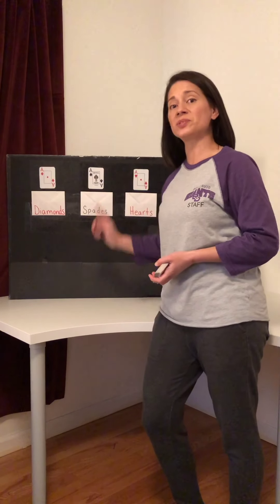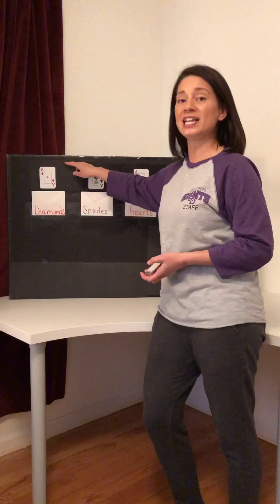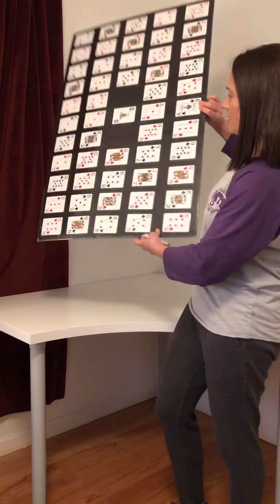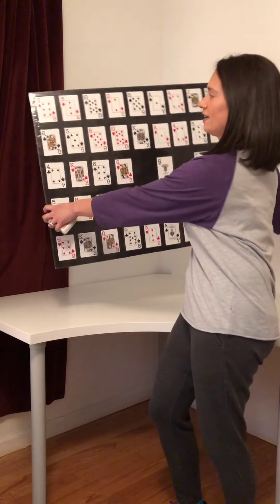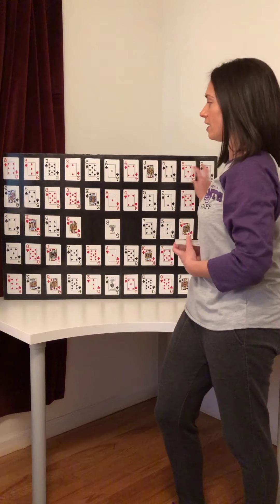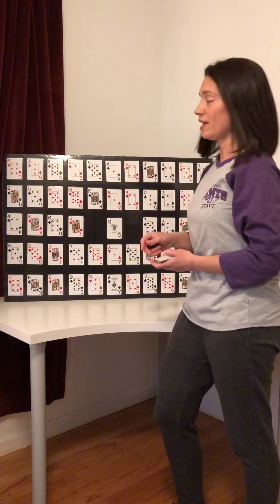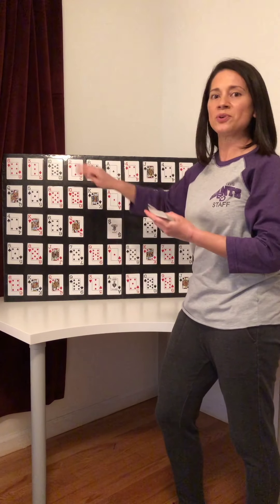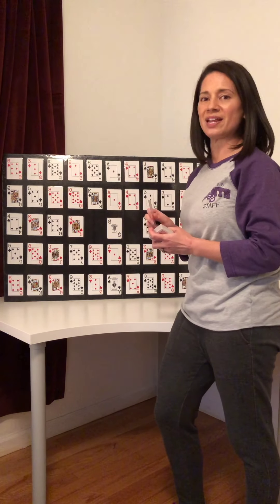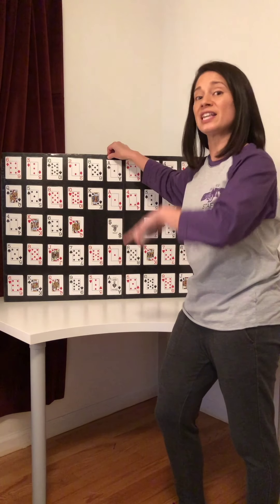On the other side of this board I made another card game using the same adhesive contact paper. I took the cards and assorted them in a random order and used the contact paper to adhere them to the board. You could get fancy and put velcro on it and velcro on the cards and reach up and place them, or I'm gonna show you how to do it just laying it on a table.